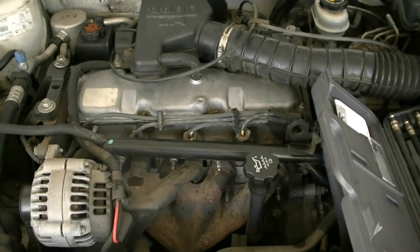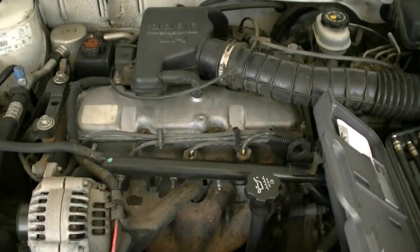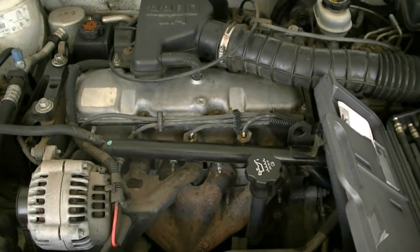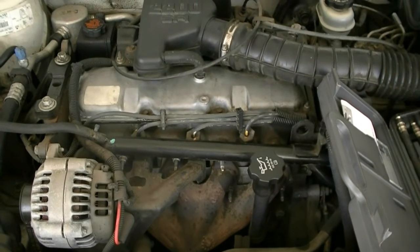I'm going to be doing this on a 2001 Chevy Cavalier with a 2.2 liter engine. Before you start a compression test, since you need to remove the spark plugs, you want to make sure you let the engine cool down for 4 or 5 hours, or preferably leave it to cool down overnight.